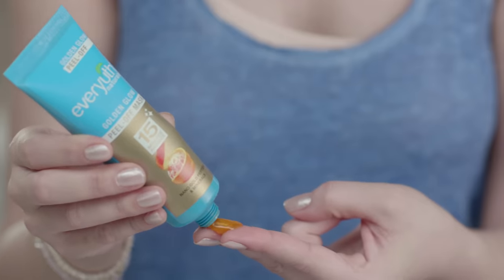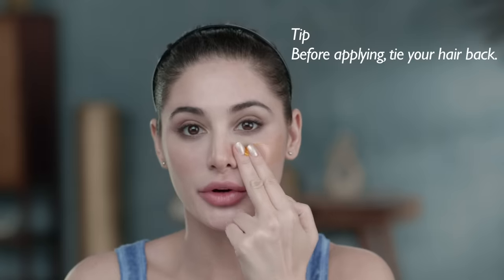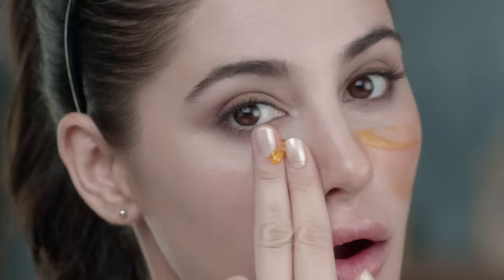Using two fingers, apply the peel to your face. Starting from the center of your face, you want to make sure to make your strokes going outward. Then, you want to continue onto the rest of your face, avoiding your eye area and your eyebrows, as well as your mouth.